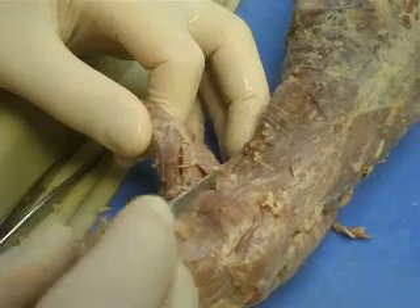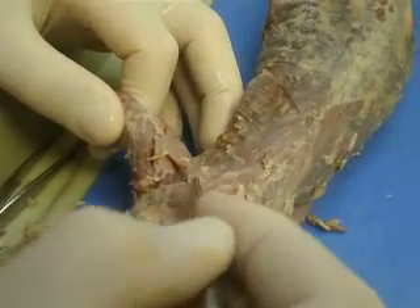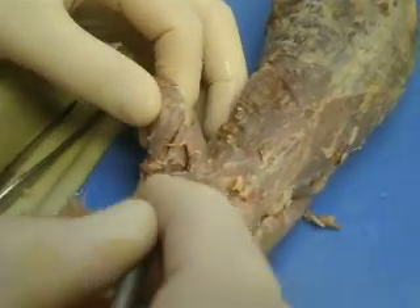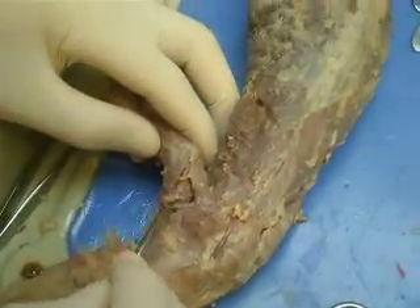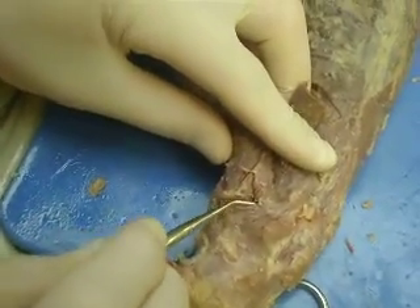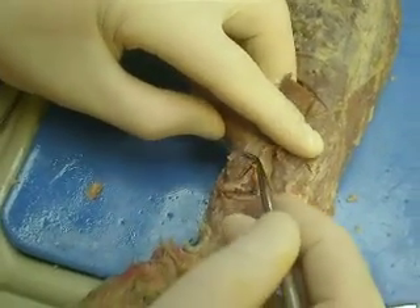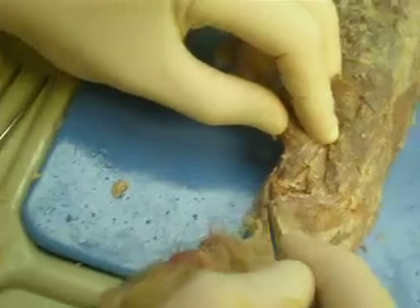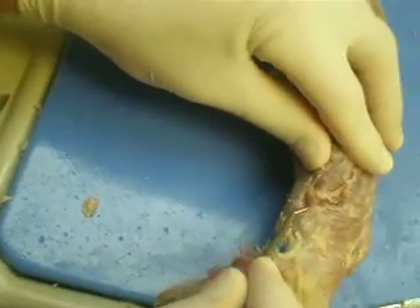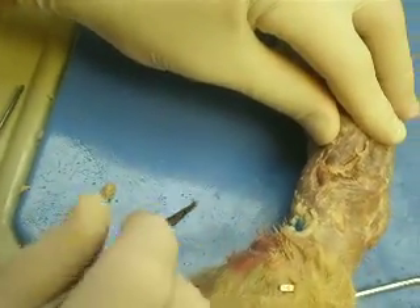If you follow the triceps angular up, you'll find the trapezius right here. And you can follow the triceps longus up and you'll find teres major right here. Then follow the lateralis up and you'll find the deltoideus right here.